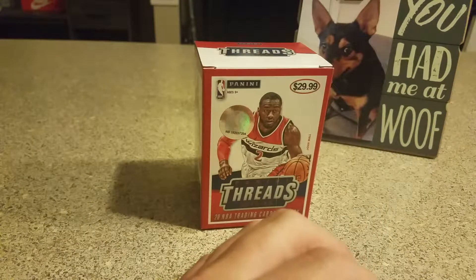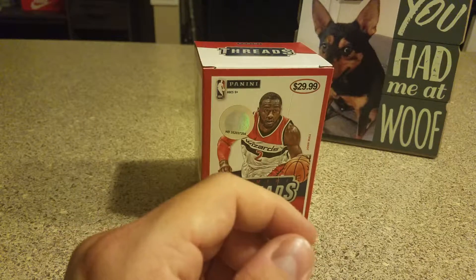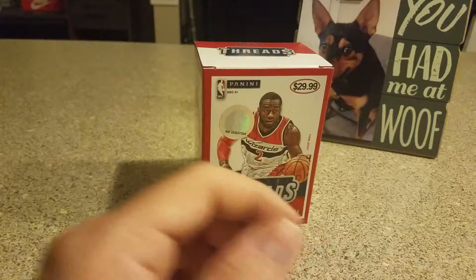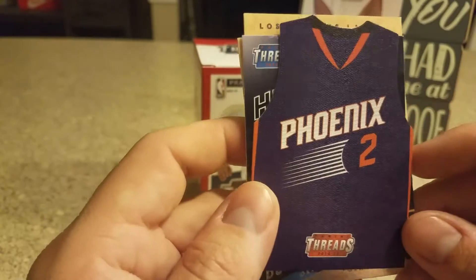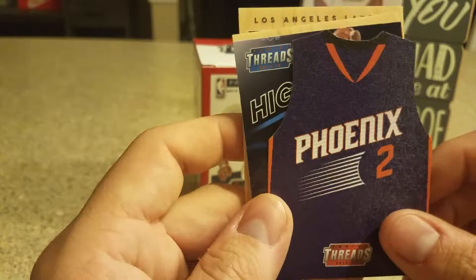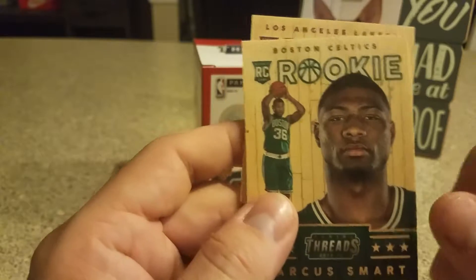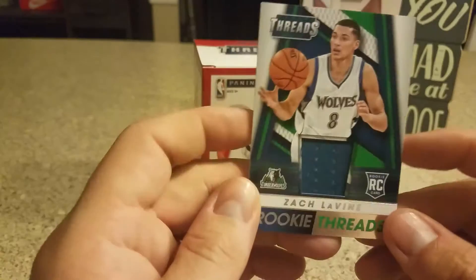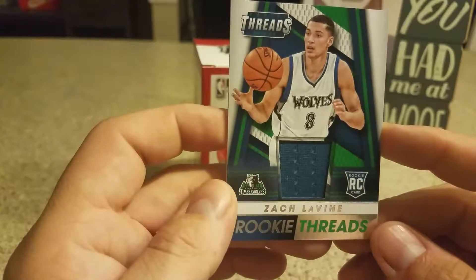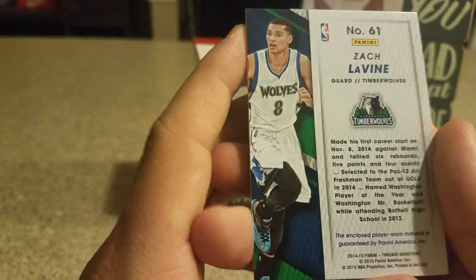So you got some nice base with LeBron, Curry, and Westbrook. The Century Greats Chet Walker, the Eric Bledsoe jersey die-cut, Kevin Durant High Flyers, the two Wood rookies — Marcus Smart and Jordan Clarkson, not bad at all — and then the rookie threads, Zach LaVine. So it wasn't too bad a box. Nothing numbered, but not bad at all.